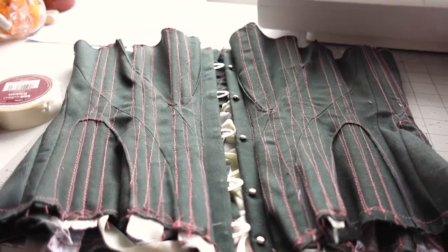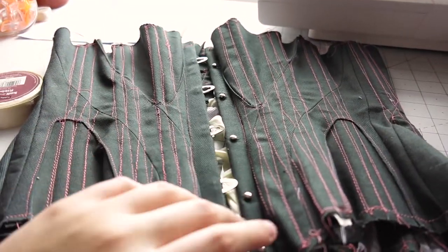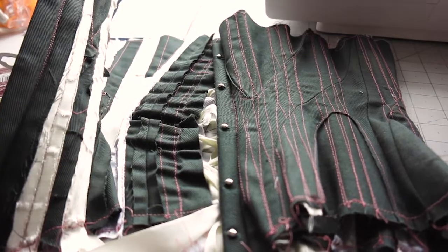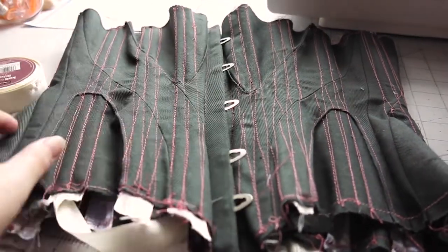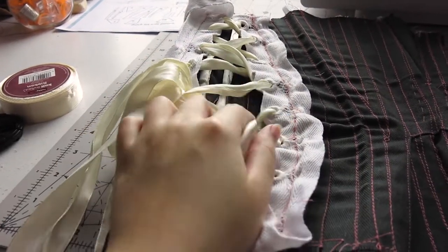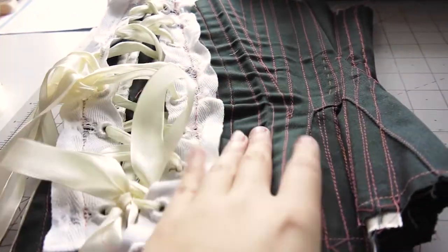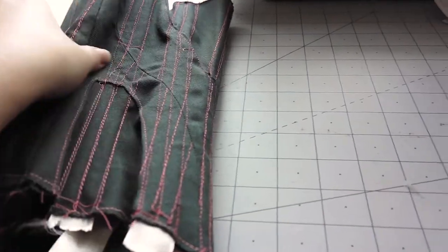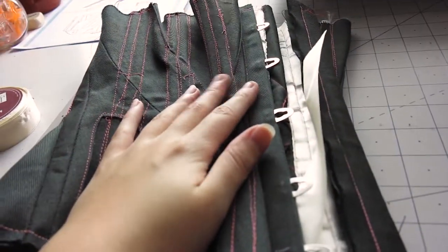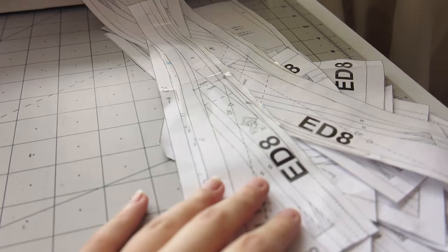I'll mention real quick the changes I've made. This is my mock-up for the corset. It does the diamond shape of the lacing at the back, which means it needs more space in the waist — you can see it's been pulled and the strain is too much for it. So I decided to add some to the waistline: about an inch and a half, which I divided between three different seams, three different pattern pieces.